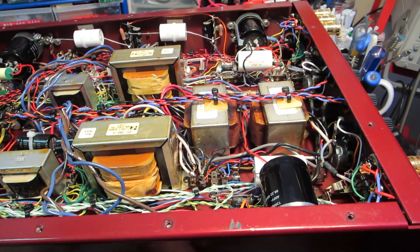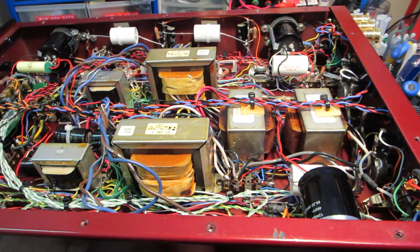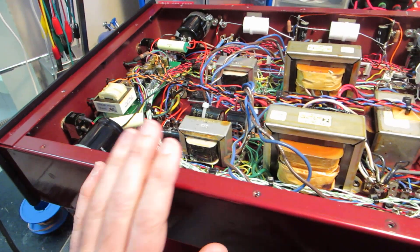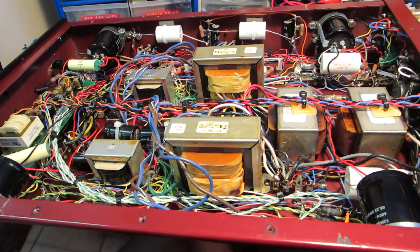I wanted a relatively high power tube amplifier, and somebody that I had dealt with before had this unit and sold it to me for a really reasonable price, so I was happy to grab it.